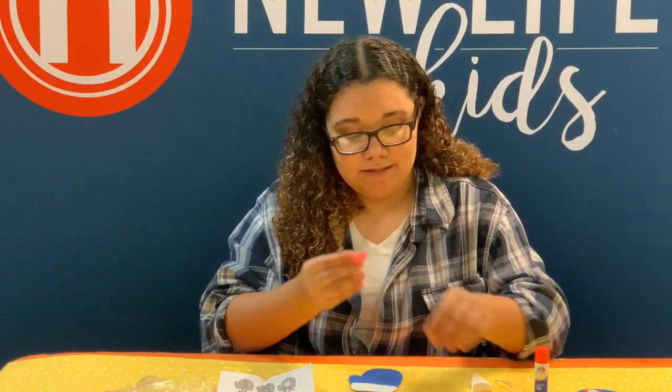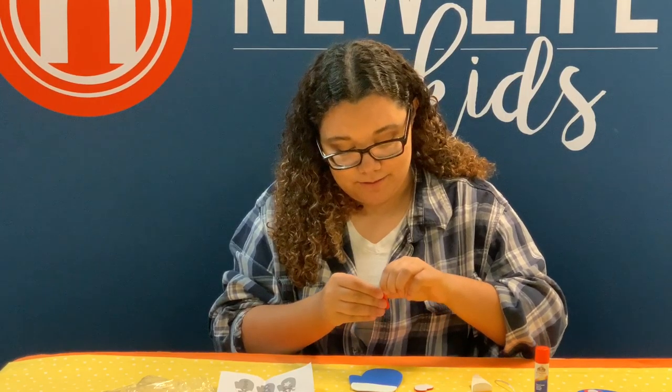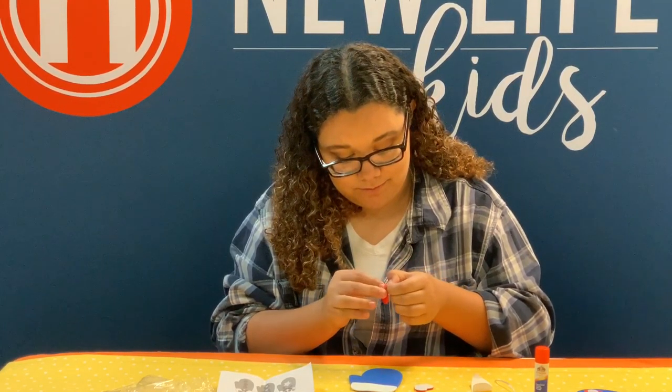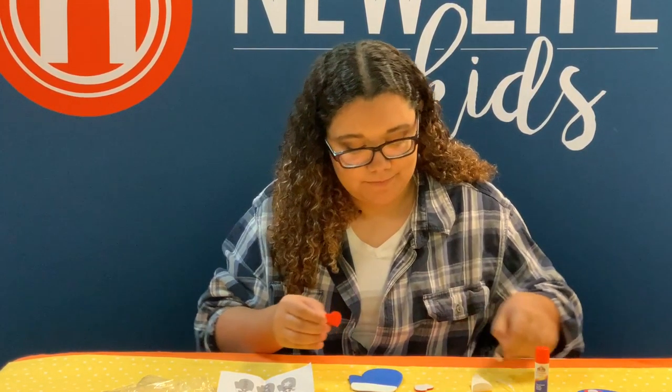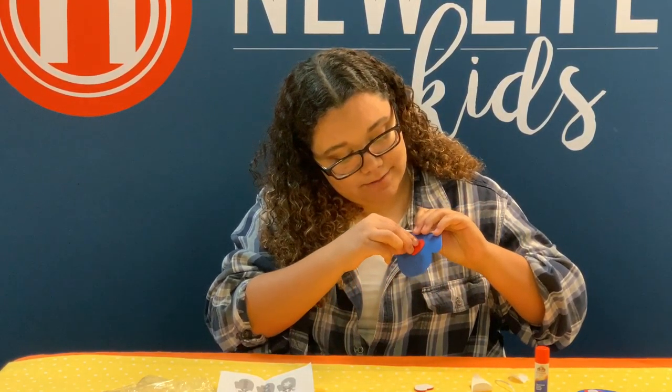Then you want to take the two little hearts, unstick those and stick them right there.